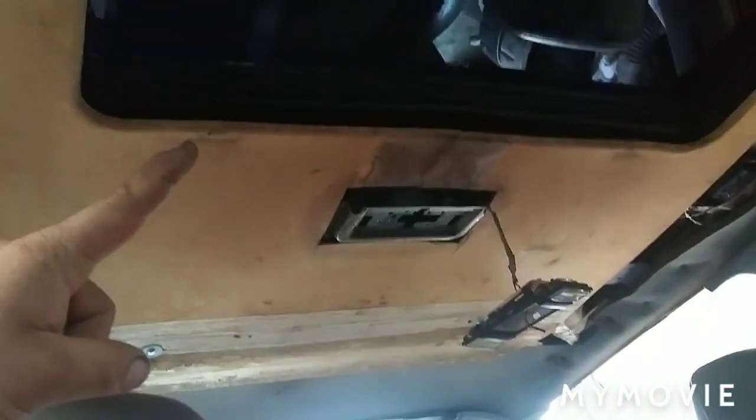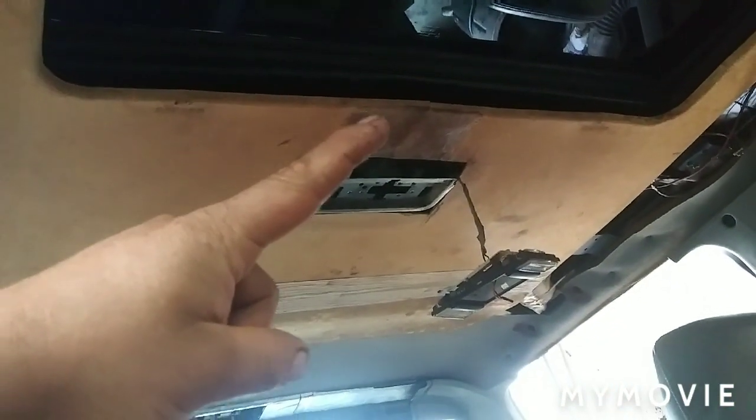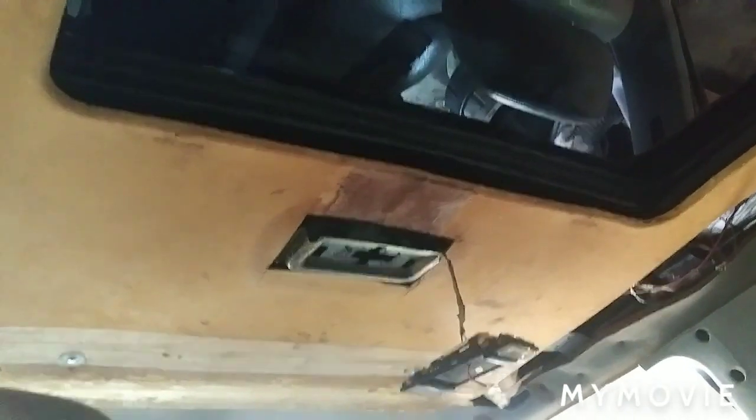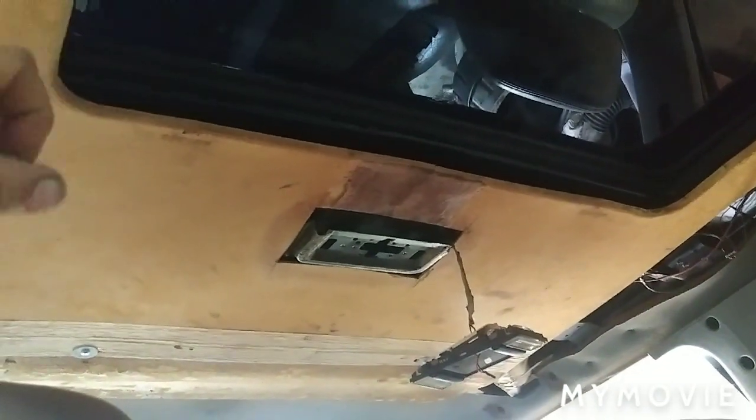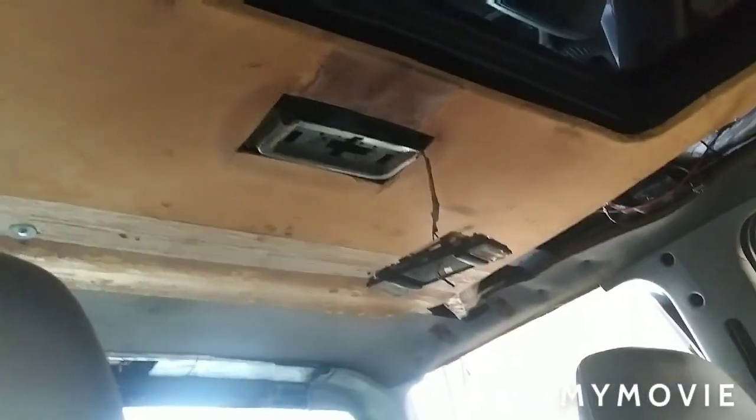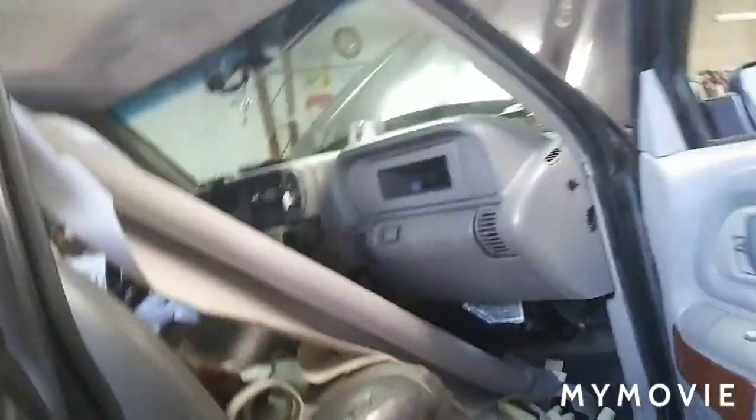The bolts are going to be underneath the upholstery so you'll have to take the headliner material off to get to them. Right here it has clips — one right here, one right there, and one right there. Don't forget those because I did and I had to wrestle with it and thought I was going to break this piece. Once you put it back, make sure you tighten them so they don't rattle, because it will drive you nuts if they do.